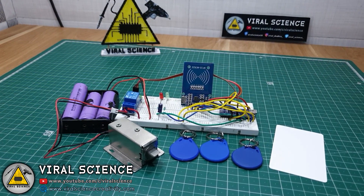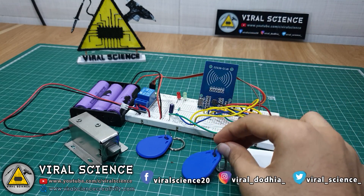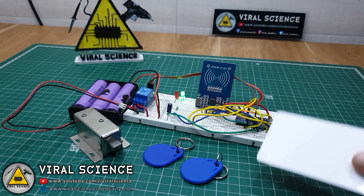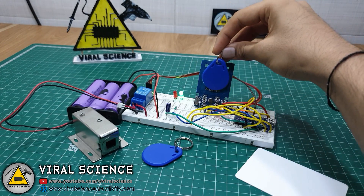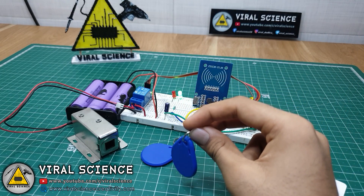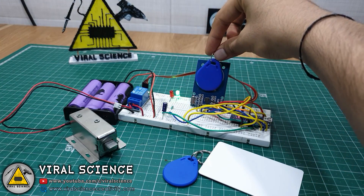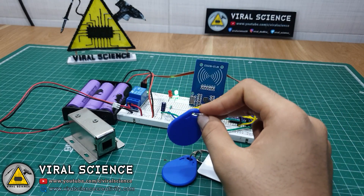Our project is ready, so let's test it. We have the white Mastercard and two blue RFID tags. These two tags are not registered in our system. To add them, first scan the Mastercard, then scan the blue tag — and now it's registered. When we scan it again, it will open the door lock. This other card is not registered yet, so we scan the Mastercard first and then scan the tag. Now this is also registered, and when we scan it, it will open the door lock.